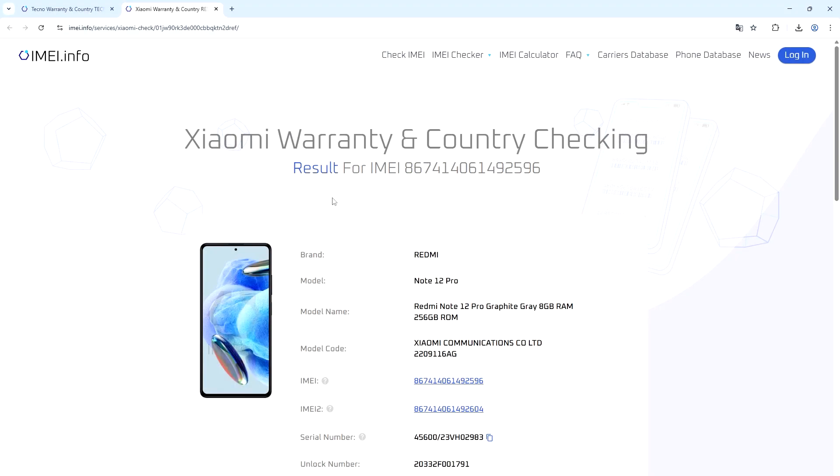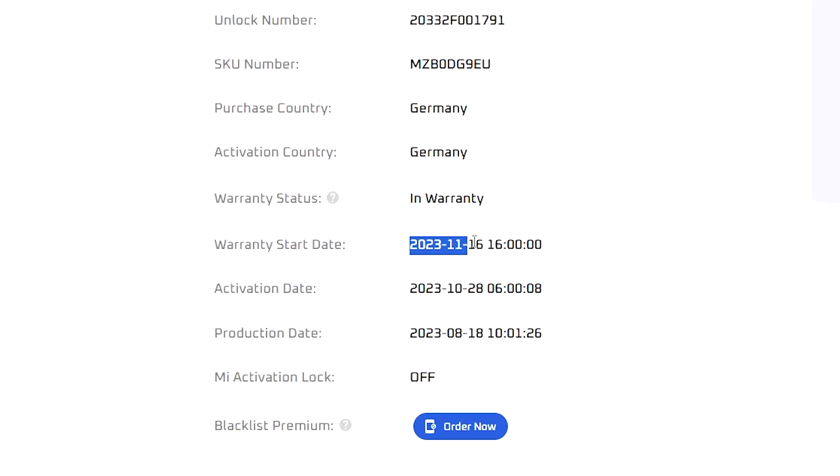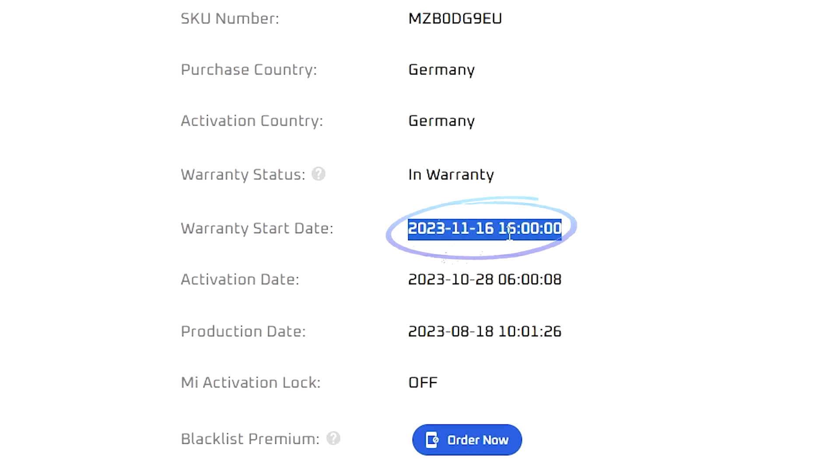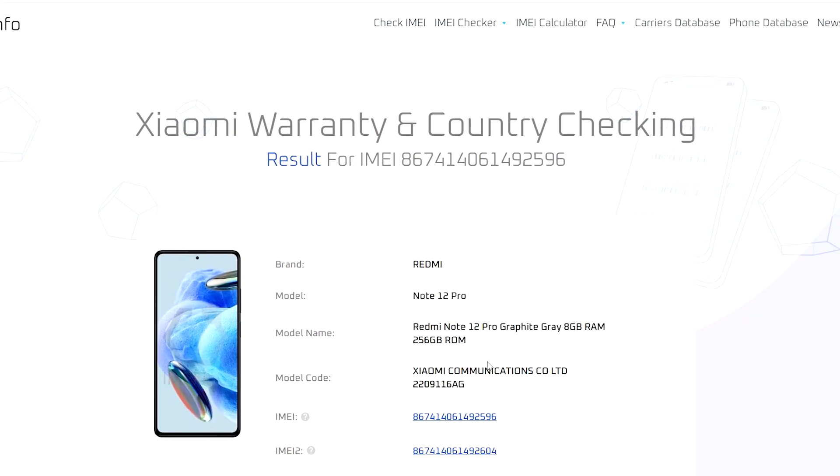I'm also going to show you the result from a Xiaomi phone. The result is right here — you can see it says 'Warranty Start Date.' It also tells you about the activation country and other details. The information displayed is always a bit different depending on the phone brand.